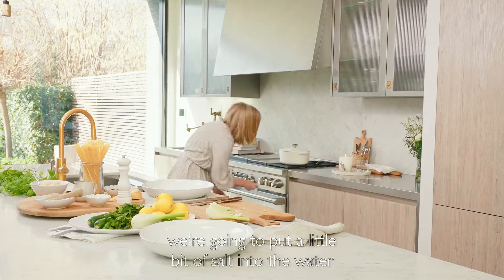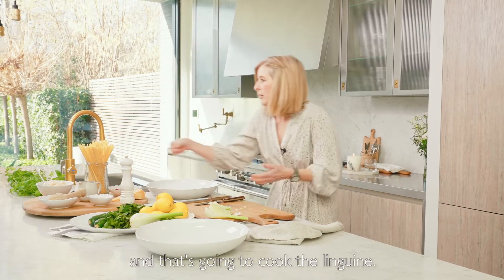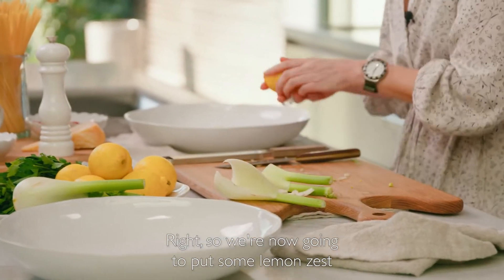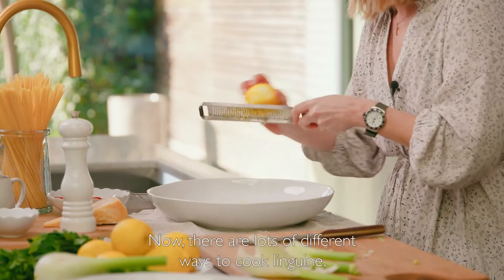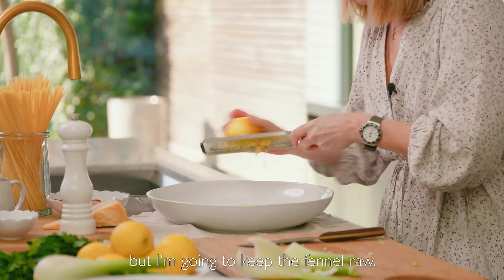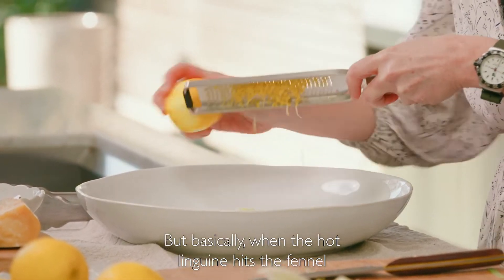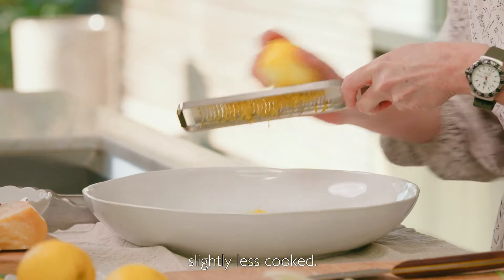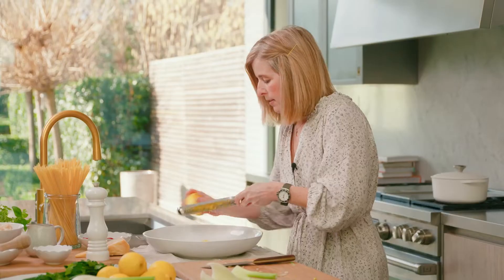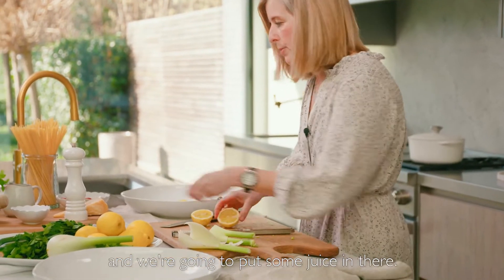At this point I'm just going to turn on my water for the pasta. We're going to put a little bit of salt into the water and bring that to the boil to cook the linguine. So we're now going to put some lemon zest into the raw fennel. There are lots of different ways to cook linguine, but I'm going to keep the fennel raw — basically when the hot linguine hits the fennel it's going to cook it through a little bit, but I personally prefer the taste of the fennel slightly less cooked. Then we're going to halve a lemon and put some juice in there.